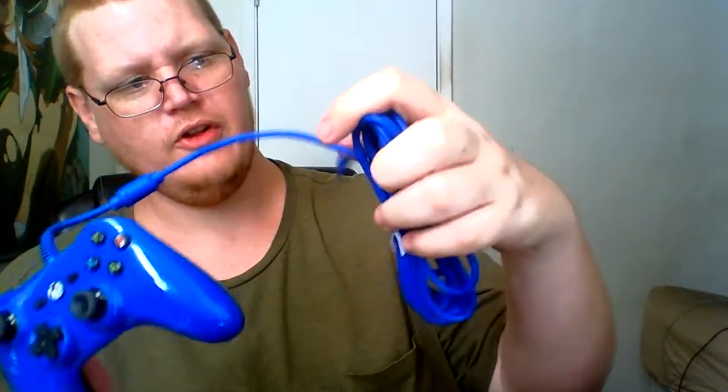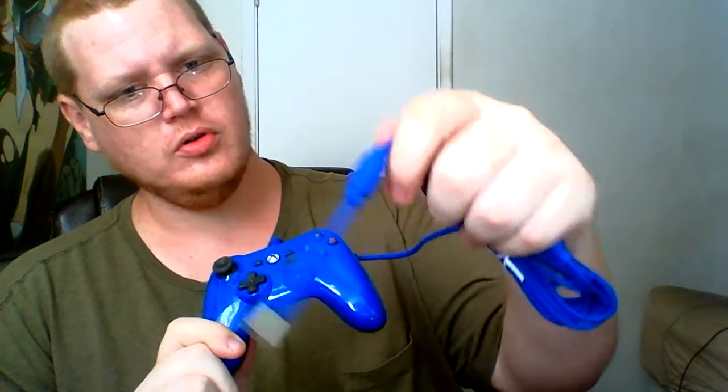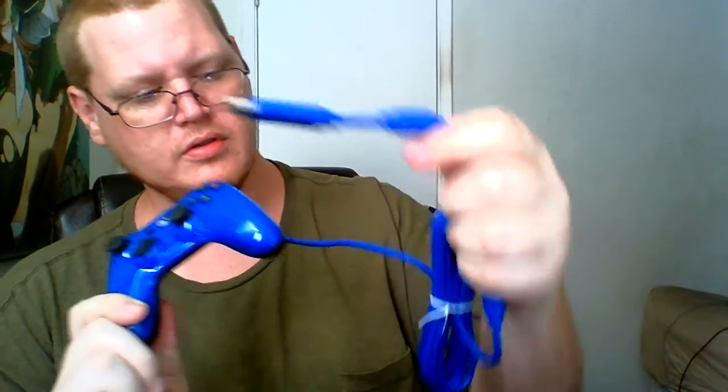There's a nice blue cord. We got both joysticks, the D-pad, the home button, and the other buttons — we all know the rest. It's definitely small; the size I will definitely have to get used to.